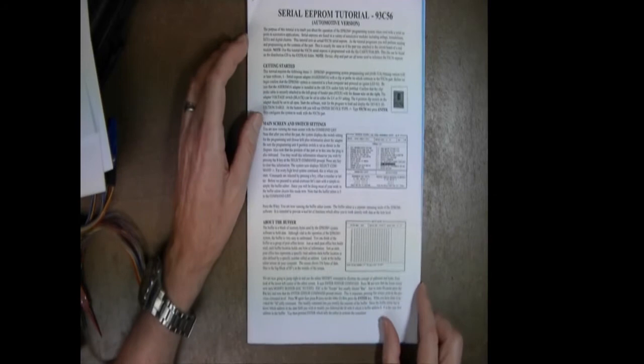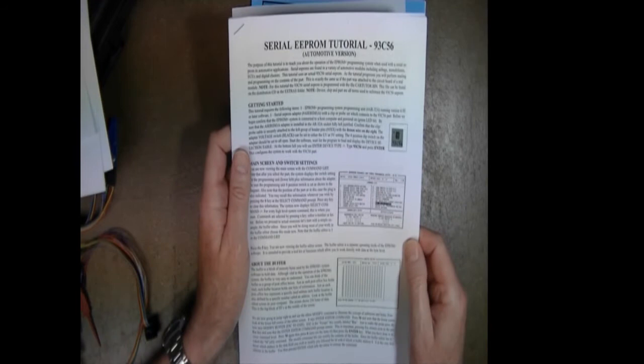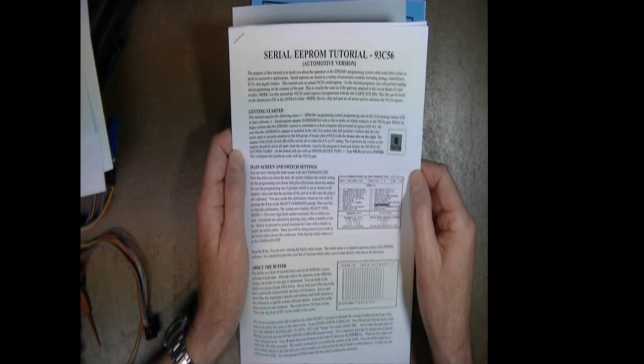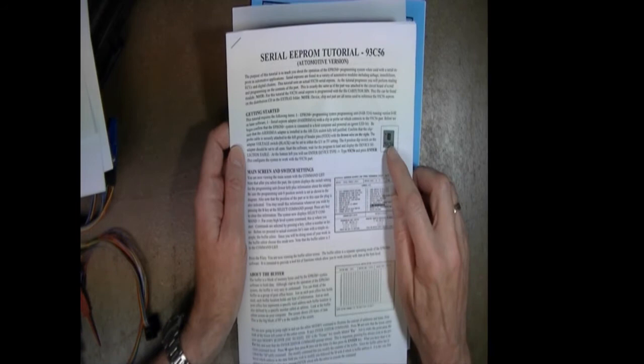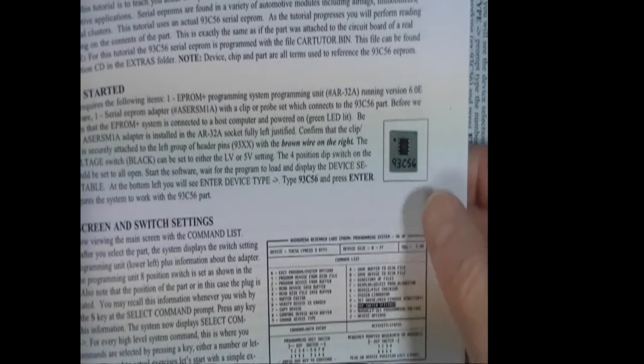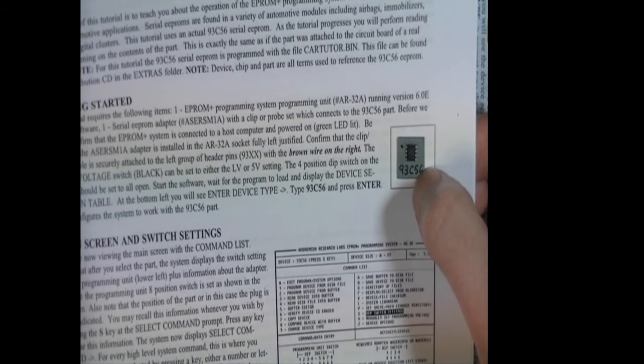Then we come to the thing that nobody else provides: our Serial EEPROM Tutorial. The goal of this document — and it's not a small document — is to train you with hands-on exercises. You'll actually use an 8-pin serial EEPROM that's physically attached to the tutorial: a 93C56 Serial EEPROM. This is the same part you'll find in a Toyota or Lexus ECU. We chose this part because it's one you will encounter in much of your work.